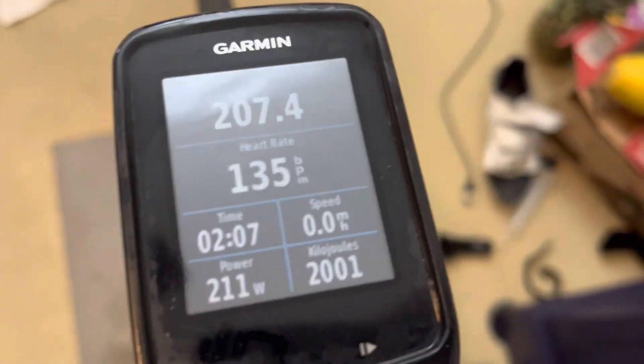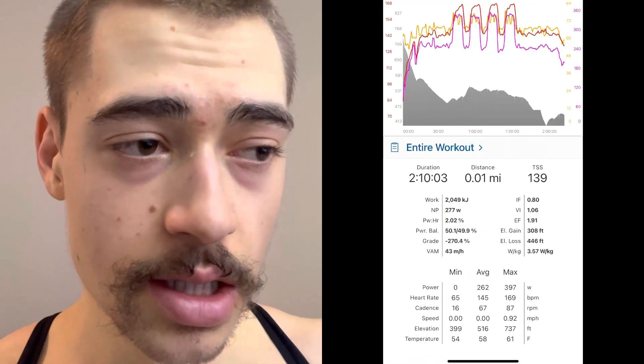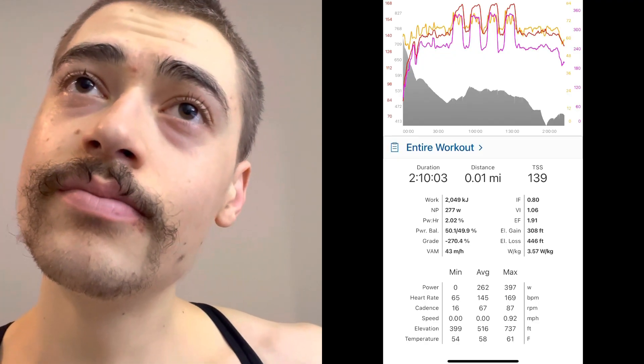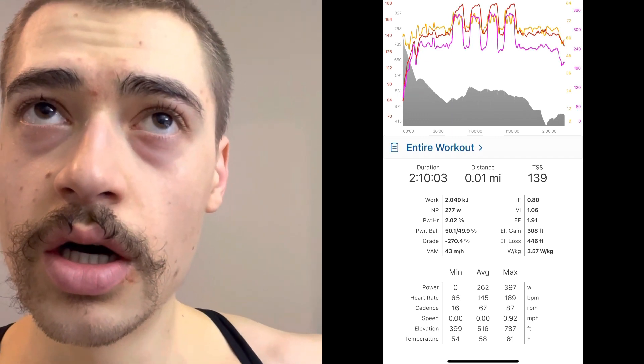That was all right. The right hamstring was aching a little. Felt pretty consistent, definitely getting a little weaker towards the end of the intervals. Did about a little over 340W average power on the intervals.